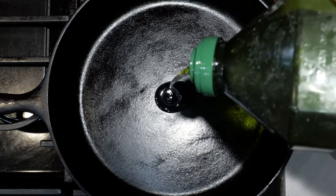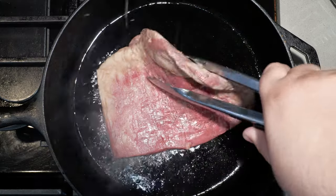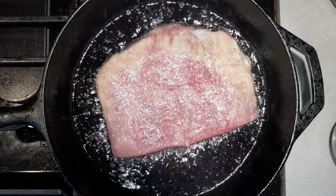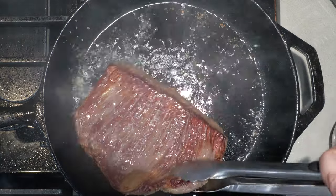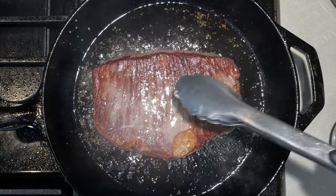Let's toss in some oil. Turn on the hood. Add our meat. While it's cooking, let's season it with some salt and pepper. After three minutes, flip it to the other side. That nice Maillard reaction.